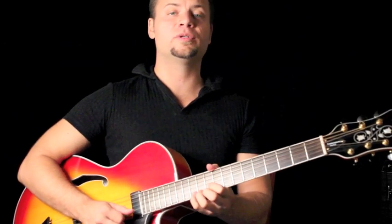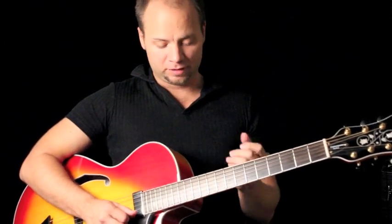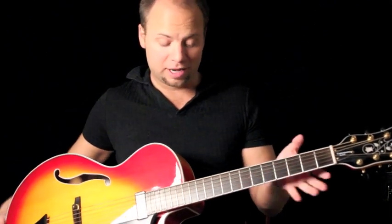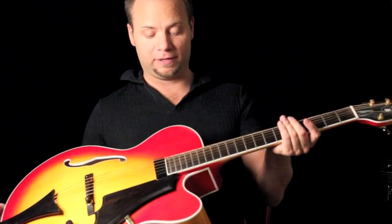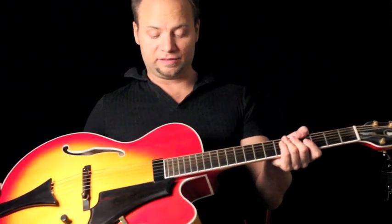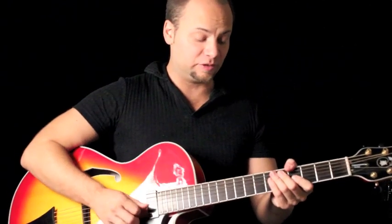The setup is decent. I needed to do a little fret leveling — it was a little typical Chinese fret work, though I shouldn't say that because it's actually better than typical Chinese fret work, but it still left something to be desired. So I did a quick fret level on this thing.